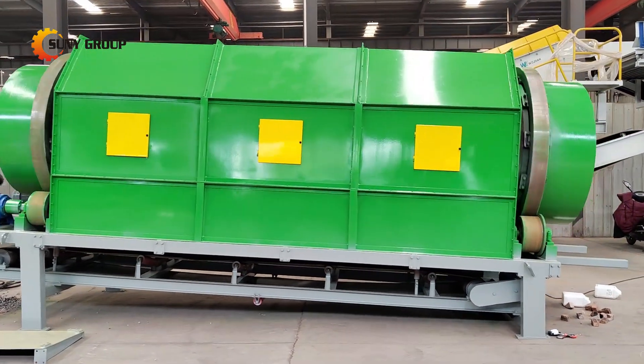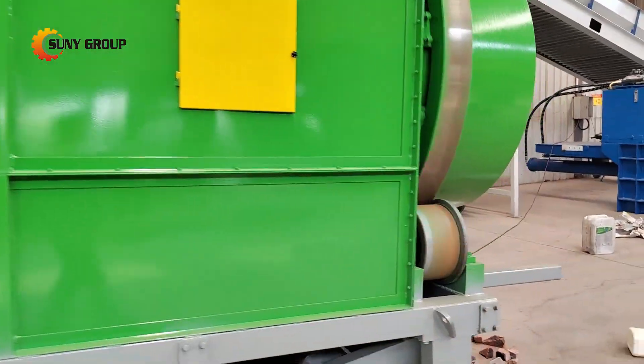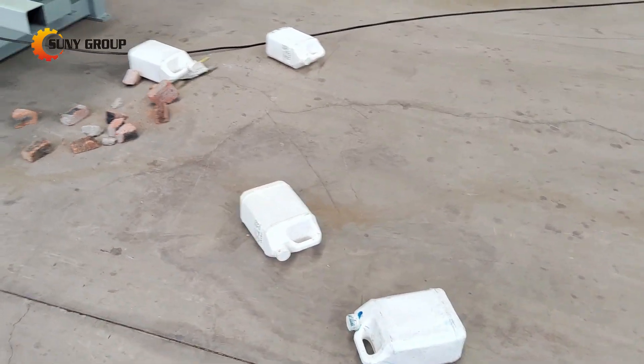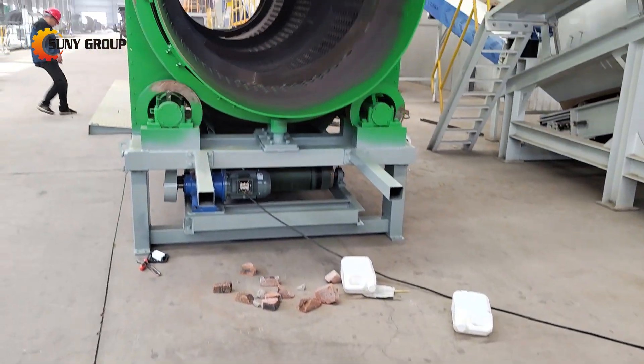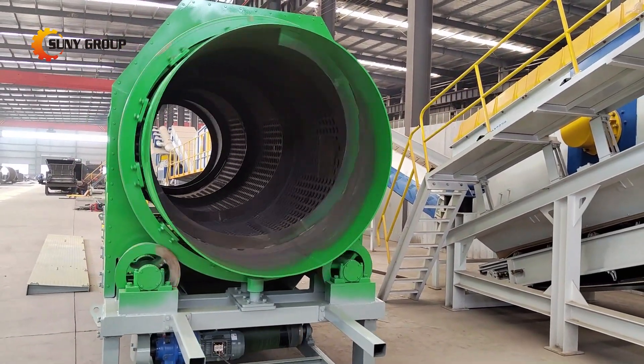This allows for effective separation whether you're processing wet or dry materials. Key features: efficiently separates materials by size, perfect for construction waste, mining, and recycling. Handles wet, sticky, or high moisture materials with ease.